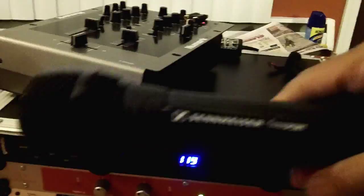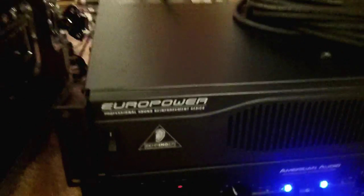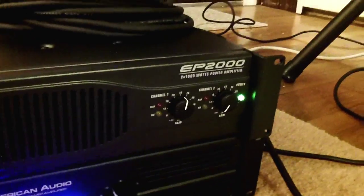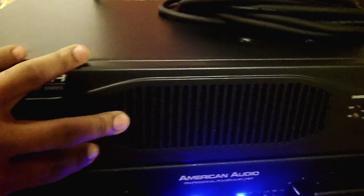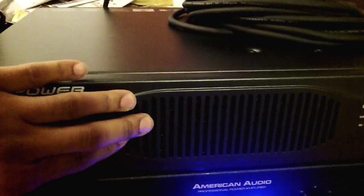I'm bringing a Sennheiser UHF wireless mic. I always bring a set of PAL wireless mics as a backup. I'm bringing just two amps tomorrow because it's a small setup. The first amp is the Behringer EP2000 — this amp will be running just my sub. I'm bringing one 18-inch sub, so this amp is just running that one sub tomorrow.